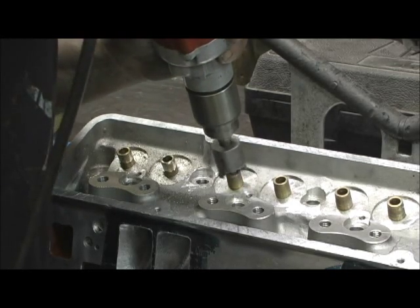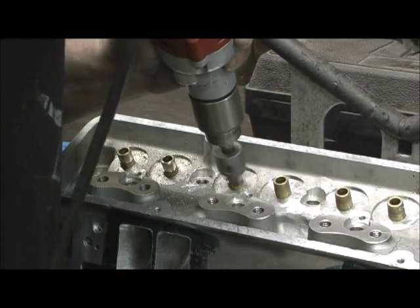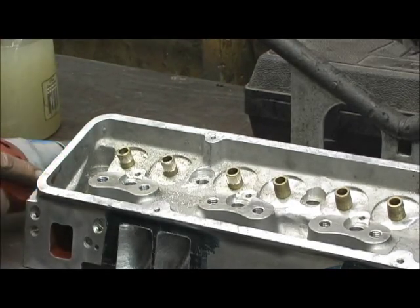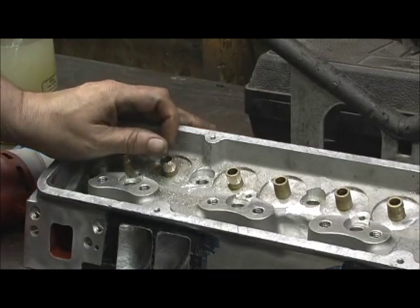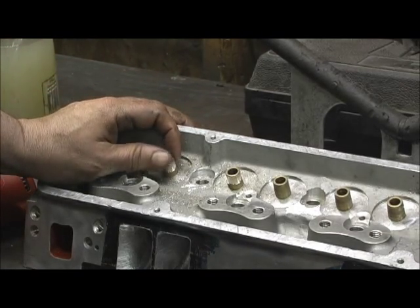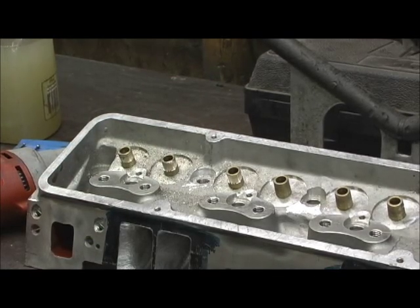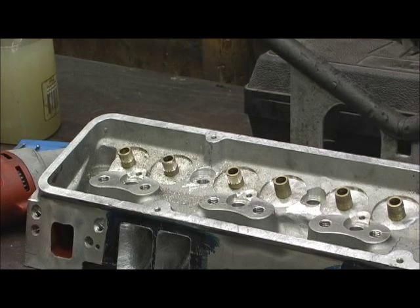It doesn't take but a minute. But I will promise you, by doing this you will not tear up a $30 set of Vitons. So that right there concludes the valve guide work. It's ready now to do the valve job and do our multi-cuts on it and the rest of the trim work to complete it.